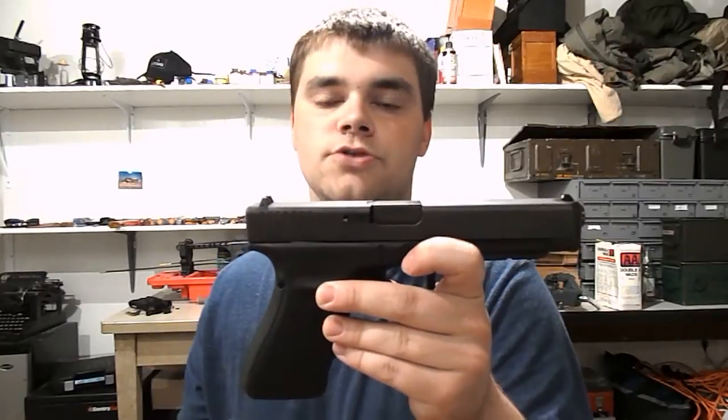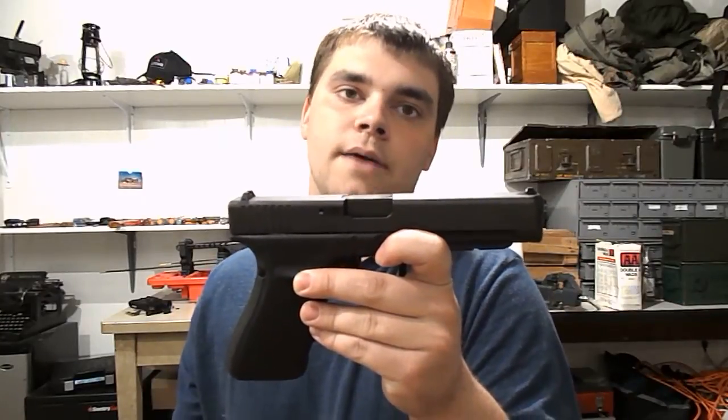Just a short out-of-the-box, kind of post-range review video. I'll do a more detailed video on it later. Any comments or questions, send me a message.